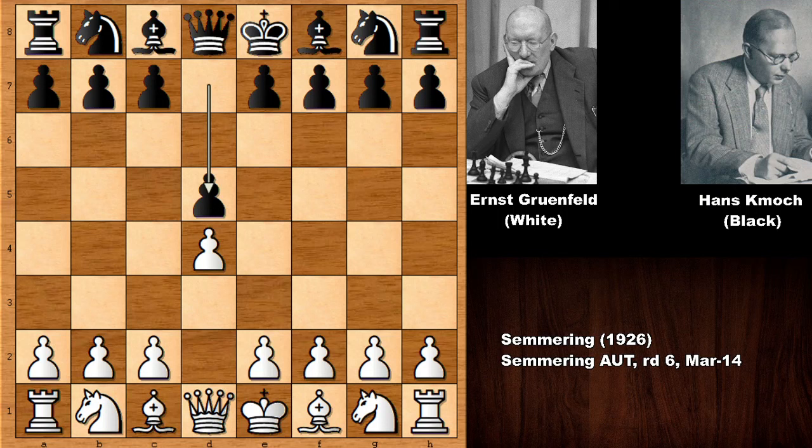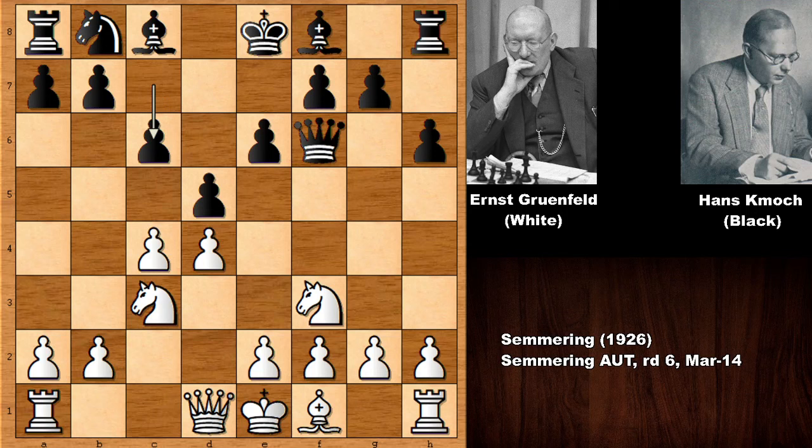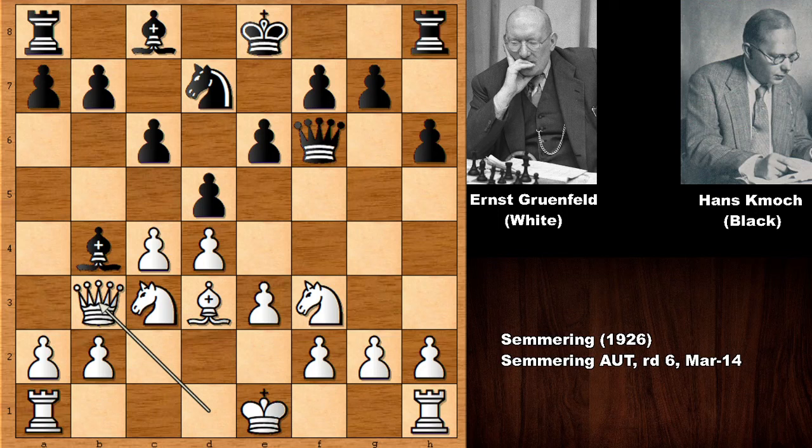Grunfeld starts with d4, we have d5 — this game was played in 1926. Then c4 and we have the Queen's Gambit Declined. Knight to f3, knight to f6, bishop to g5, h6, capturing the knight, queen takes on f6, knight to c3, c6 — and the game is transposing into the Semi-Slav Defense.